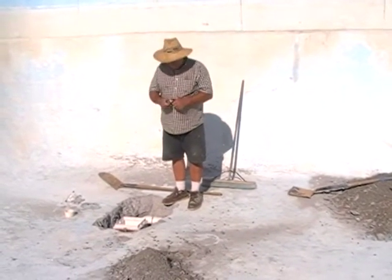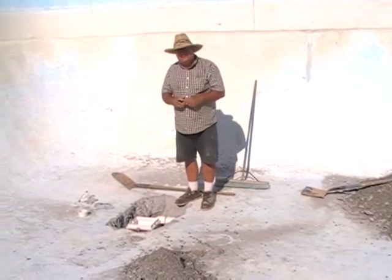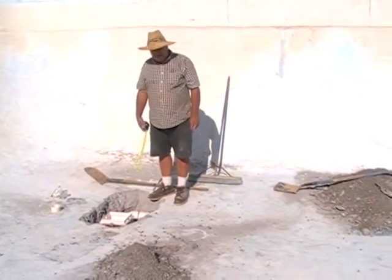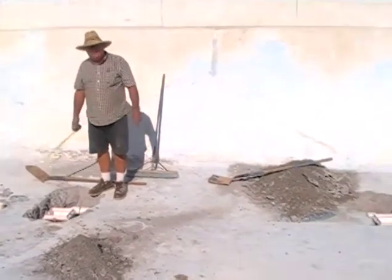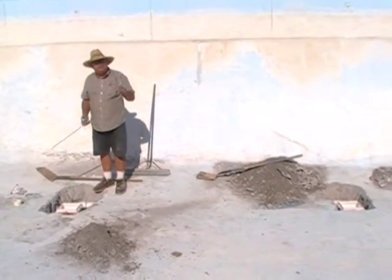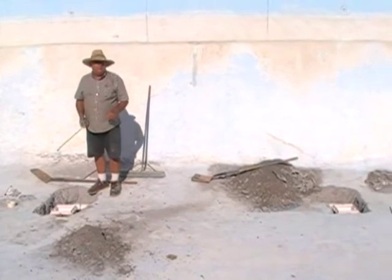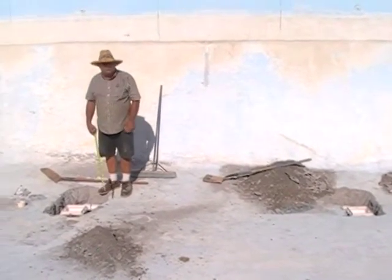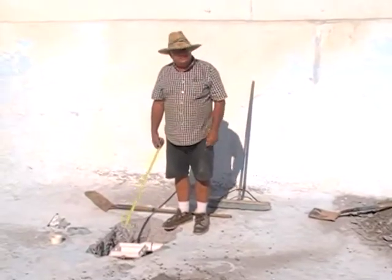We're at this community pool and I want to point out that we've done some work here. We had found that the existing original main drain pots were not compliant. They were made of a pot metal and they were falling apart — in fact, so much so that holes developed in the pot metal and the pool lost all of its water. So we were contracted to come in and replace the pots.